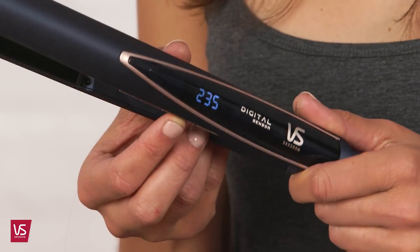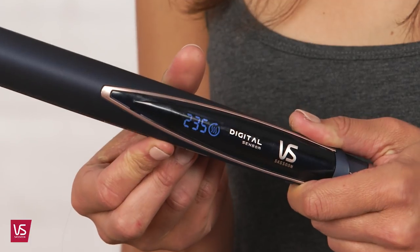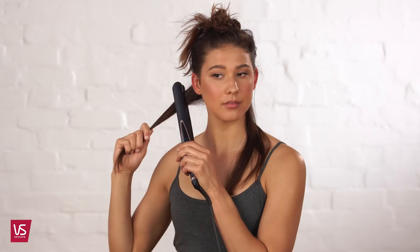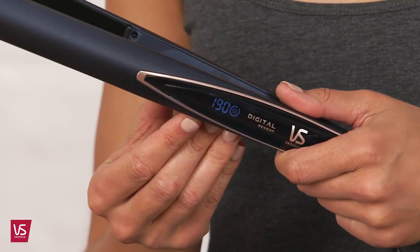Or activate the hair protect sensor mode and let the digital sensor straightener adjust accordingly to the level of moisture in your hair. Simply pass through the hair section once to allow the sensor to detect hair moisture, and it will then set the optimal temperature for your hair.